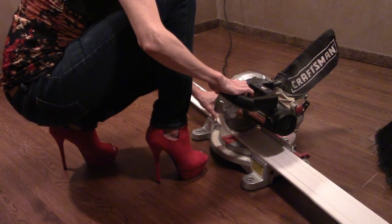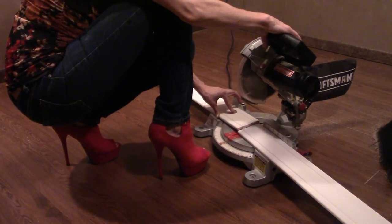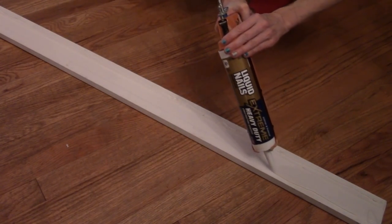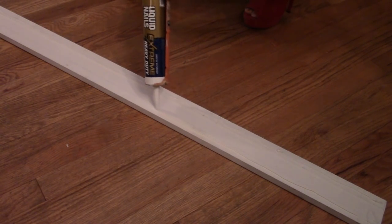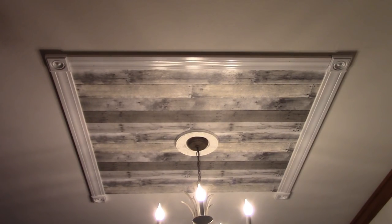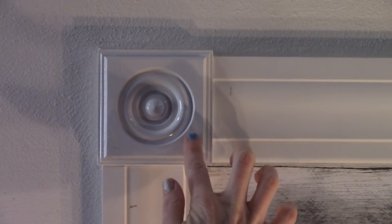Measure between each rosette and cut the trim to fit. Run a bead of adhesive on the back of each piece before pressing into the ceiling, and follow with a couple of nails from the nail gun.